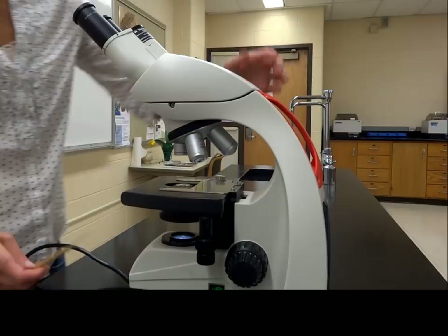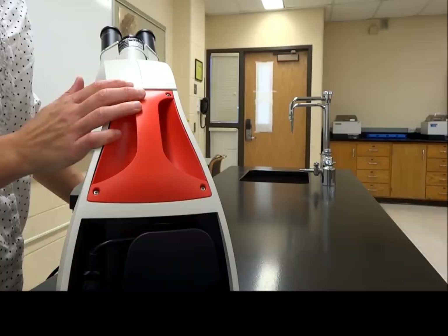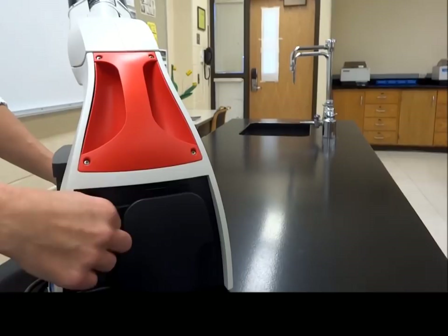If that doesn't happen, there are really two things you should do: A) make sure it's plugged in, and B) at the back of your microscope there is an insertion point for the other side of the plug that gets really loose easily, so make sure that goes in so that you can get your light. All right, so we've got our electricity.